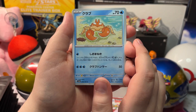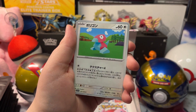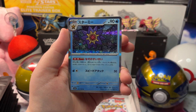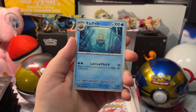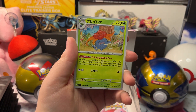We got Krabby, Magneton, Porygon, a Reverse Holo Doduo, a Staryu Holo, an Omanyte, and a Beedrill. Let's open up our next and last Japanese pack.